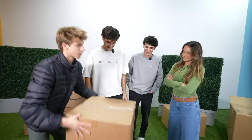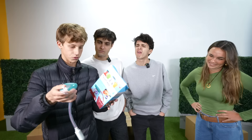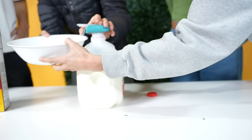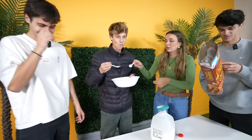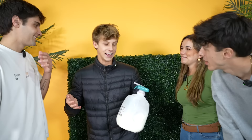A touchless drink dispenser — you put this onto a bottle and it'll dispense the drink for you. We're trying it out with milk. Would you use this in real life? Maybe. You just push it — whoa, that's actually really cool! Now we put some cereal in it — how is it? Good! Imagine you're a kid and you can't pick up the milk jug. Five out of five for me.